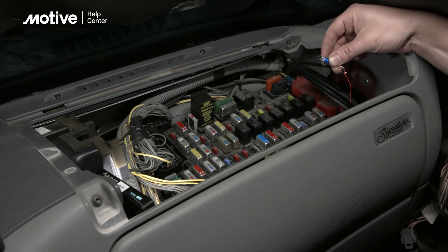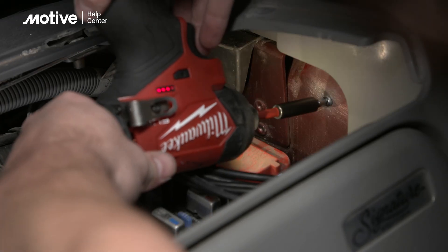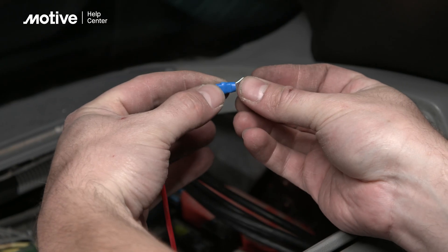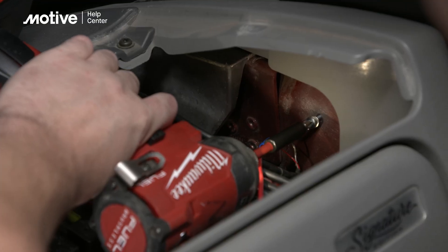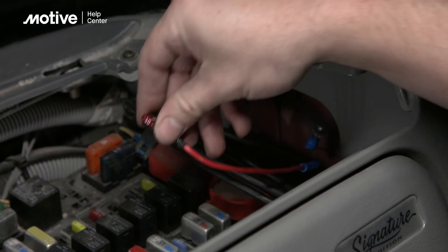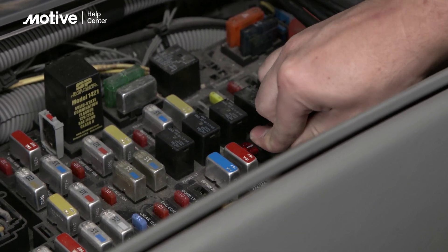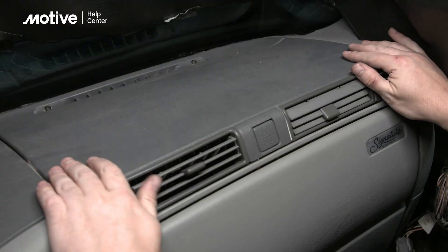Insert that loop into the add-a-circuit fuse tap and crimp in place with a wire crimper. Identify a ground point in the vehicle to connect the ground wire. If there's no readily available ground source, you can make your own with a self-tapping screw into any bare metal surface on the chassis of the vehicle. Remember to remove any paint. Next, take the add-a-circuit fuse tap connected to the red wire and plug it into a battery powered fuse. Finally, close the fuse panel.